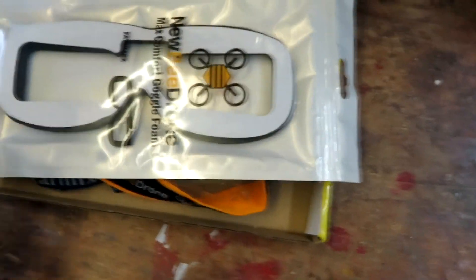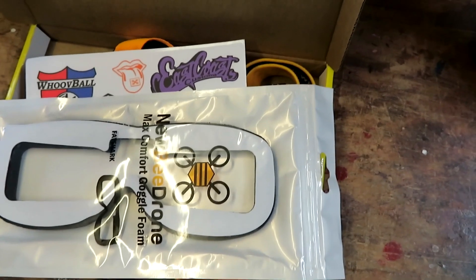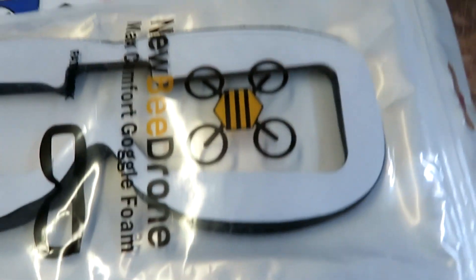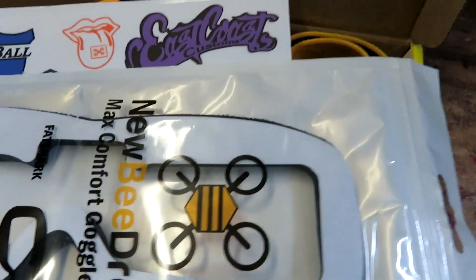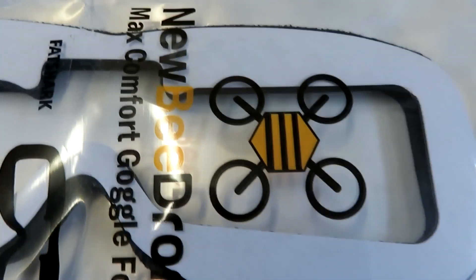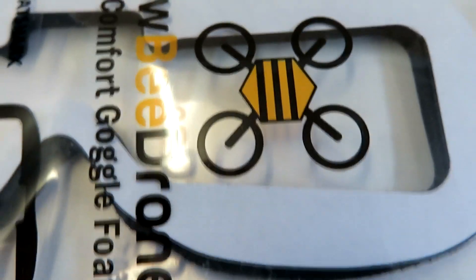What came in the mail was quite a surprise. These were all bought with my own money. Looking at the invoice, what I bought is a Newby Drone Max Comfort Foam Cushion for Fat Shark, Aeon Way or Sky Zone goggles — I've got mine for Fat Shark — for £12.99.